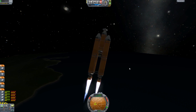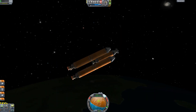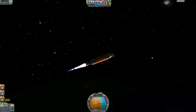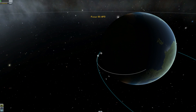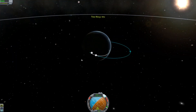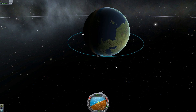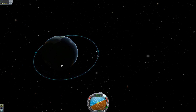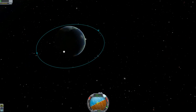Alright, we'll drop those. We'll wait till we get to our apoapsis, and then we'll burn at 270 to get a good orbit. Speed it up — where are we? 750,000. I did not need that much fuel, but hey, why not? We'll leave it like that. Goodbye.